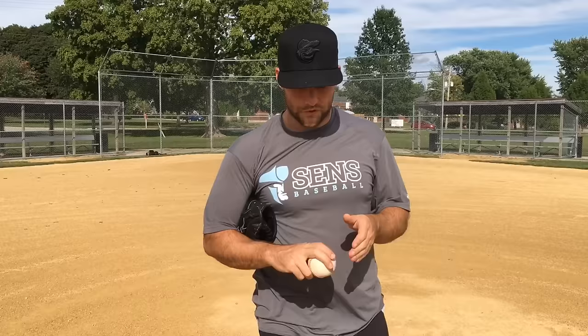Hey, Dan Blewett here. Let's go over the sinker and some of the grips. But before we do, make sure if you haven't already, hit the red subscribe button. I want to send you tons of new pitching content — I've got videos lined up every week, so if you hit subscribe you'll get notified quicker and be up to date with everything new that I put out.